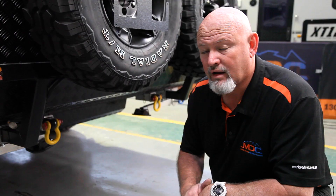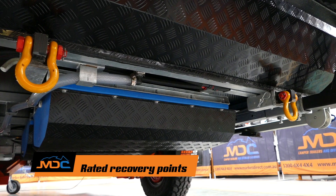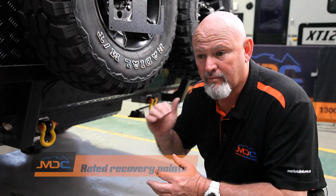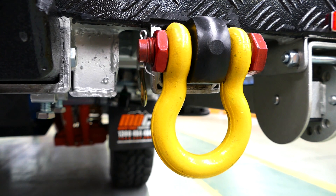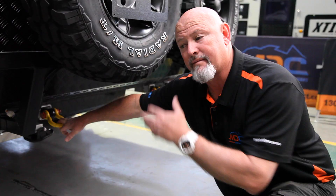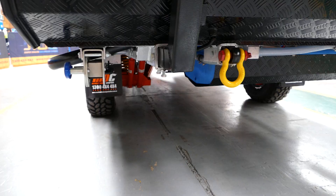On all your vans you have recovery points rated to three and three-quarter tonnes. For recovery, you need to unhook from your car and hook up to these recovery points for safety purposes — because if a good Samaritan comes up behind you and tries to snatch you out, the car's attachment points can get ripped out. Recovery points will pull you out, no problem.